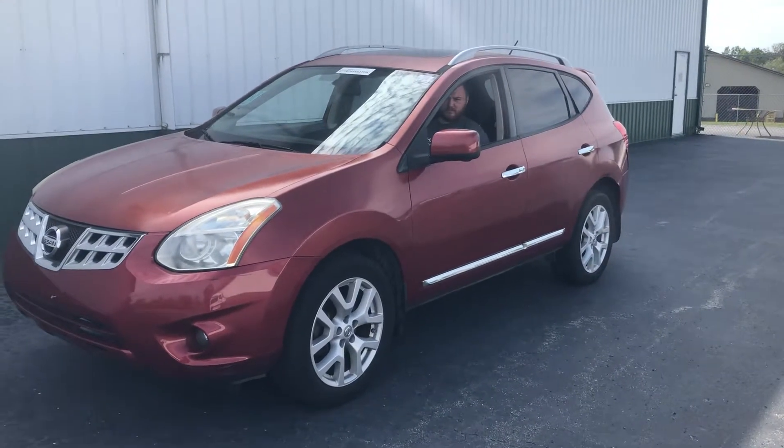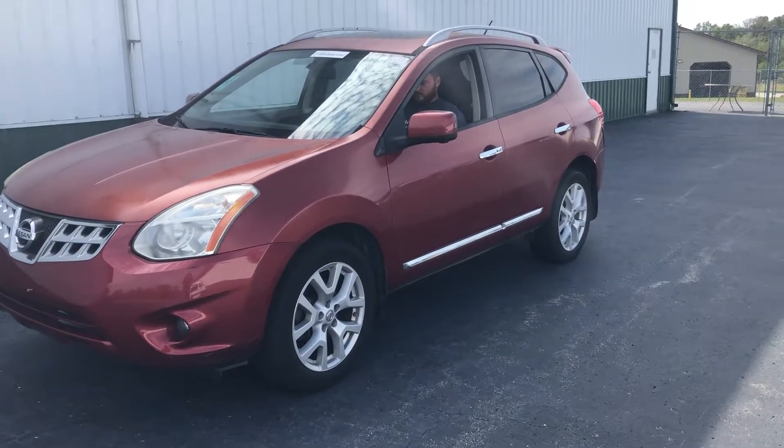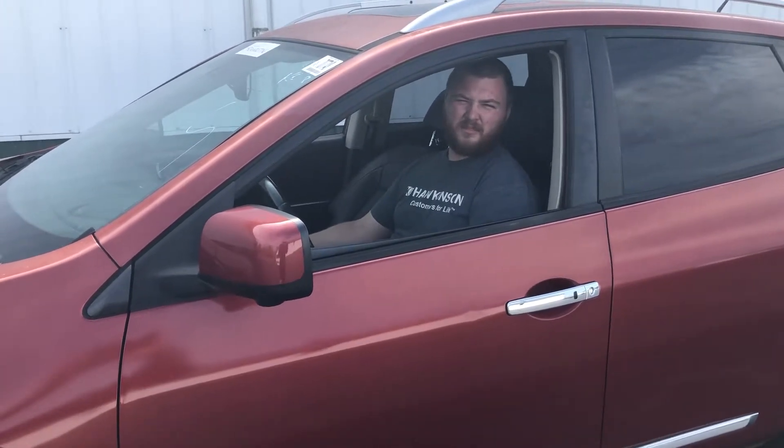This is Charles Starsevich from Lakeside Collision. We're going to demonstrate the transmission of the car that we received. This is my technician, Noah. Noah, are you an AC certified technician? Yes. How long have you been a technician? About 10 years. Okay, great.